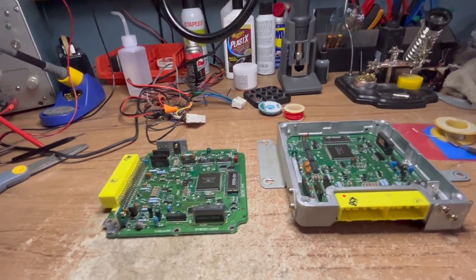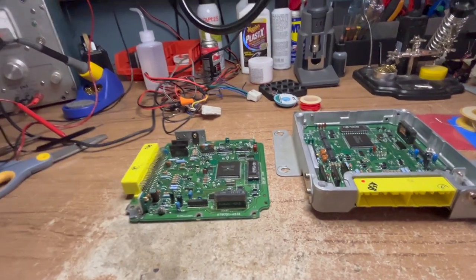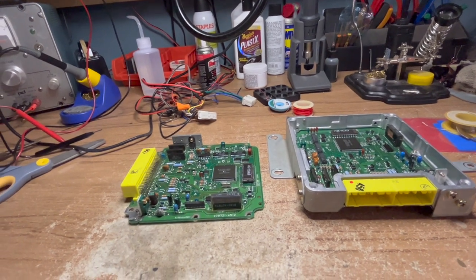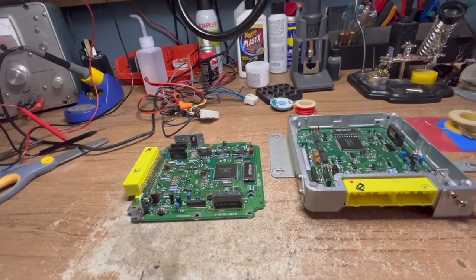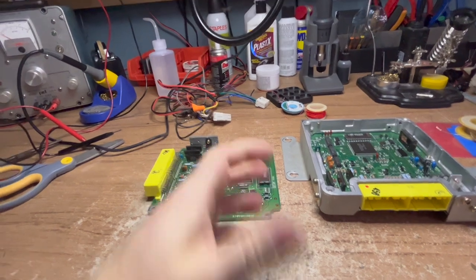It's a hundred bucks at the scrapyard - you can get an ECU for a hundred bucks at the scrapyard, just put it in. So you do that, and it still does it. Or maybe it doesn't do it immediately, but it will develop the problem later on, because they're all built with the same parts, the same materials, the same techniques, same blueprints.